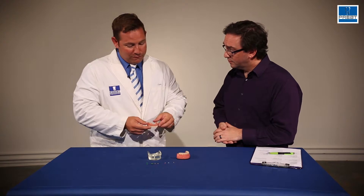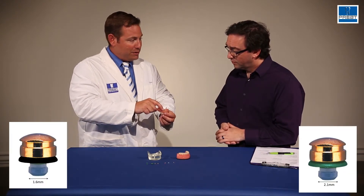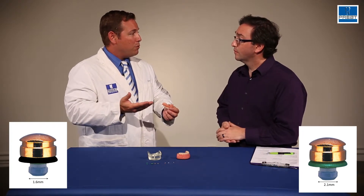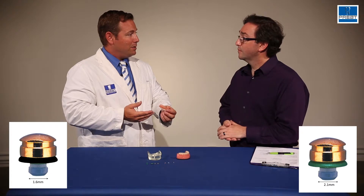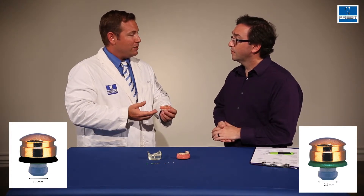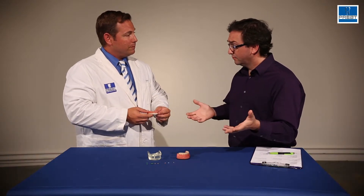The other way you can tell is if you take a precision dial caliper and measure the diameter of the retention zone, or the mushroom, on a Zag attachment. About 1.6 millimeters is most of the time where a mini attachment is going to be. 2.1 millimeters in diameter is where a standard Zag is going to be. That's how you can actually differentiate the two.